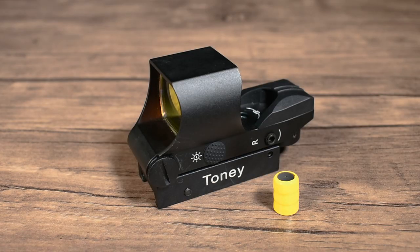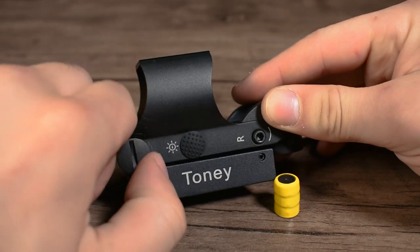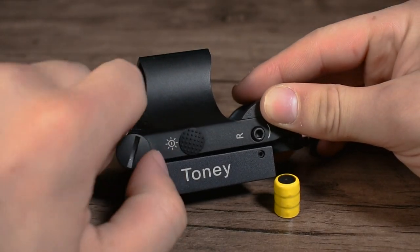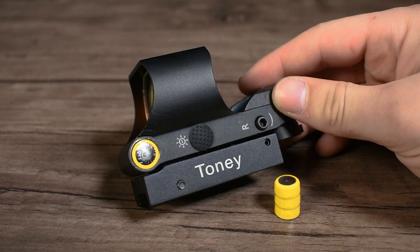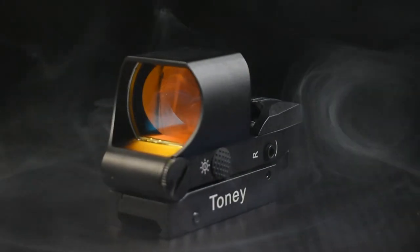This optic ships with two sets of LR-44 batteries. To access the battery storage, simply unscrew the cap and you can replace the batteries going forward as needed.